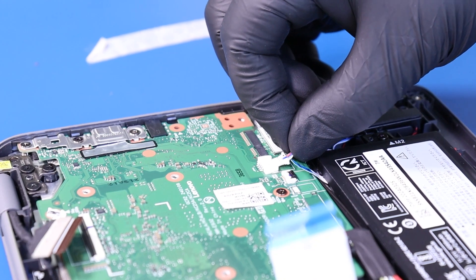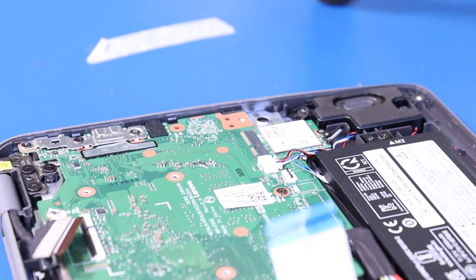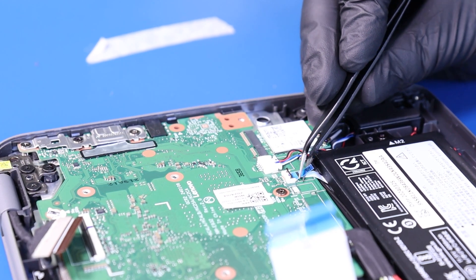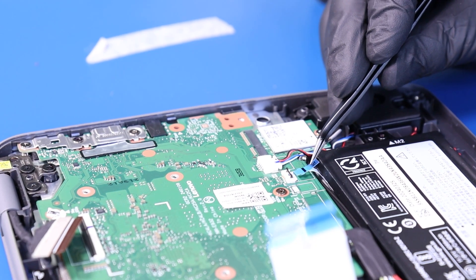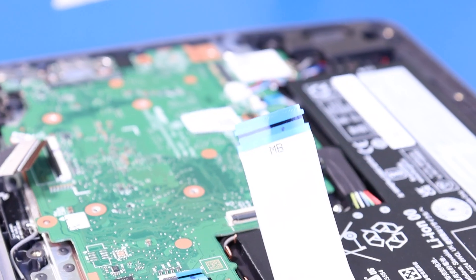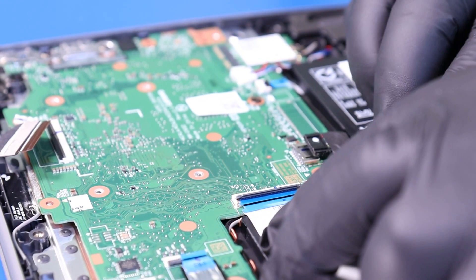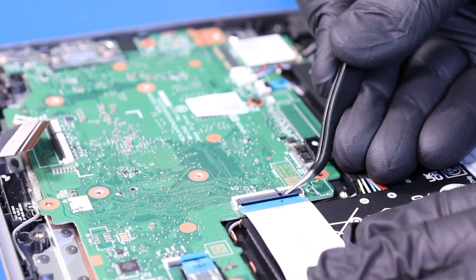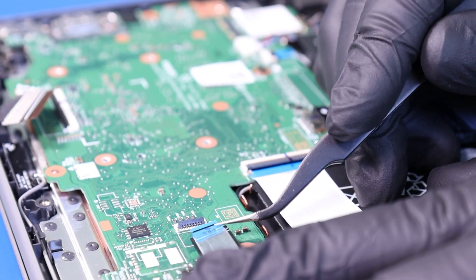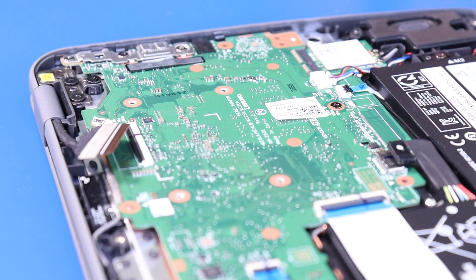Plug the speakers back into the motherboard. Plug the LCD cable back into the motherboard.